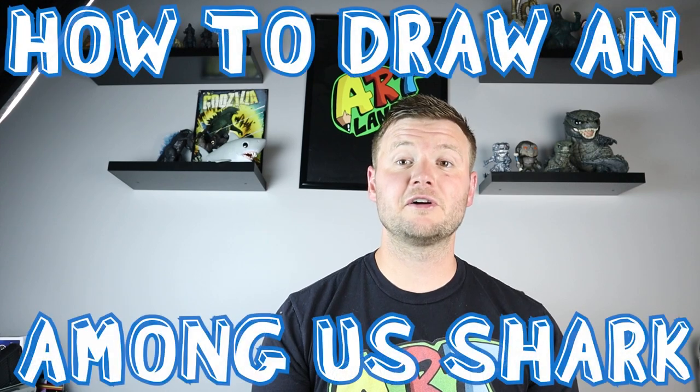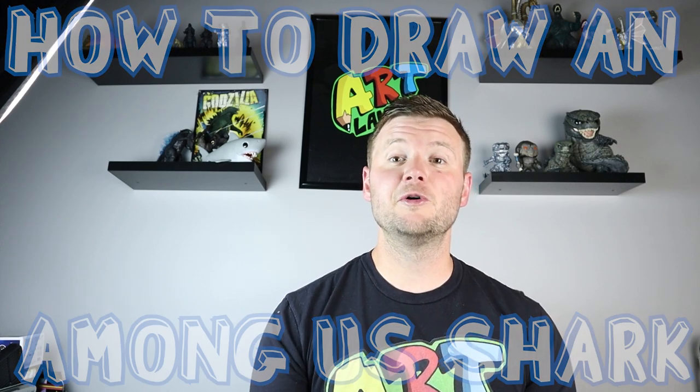Hey everyone, how's it going? For today's fun video I'm going to be showing you how to draw an Among Us Shark Crewmate skin. I hope you follow along and enjoy the Shark Week video today.